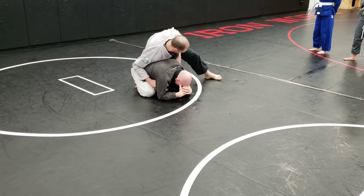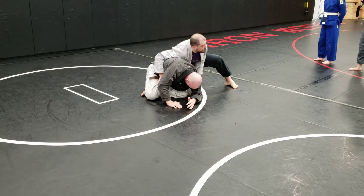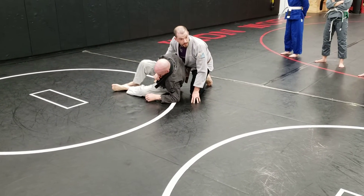When I'm ready to attack him, I just slide that knee back, I break him over that knee, break his posture, and then I just move my knee and break him down.